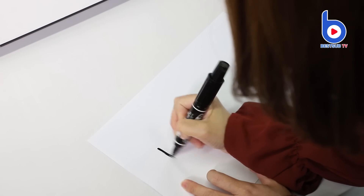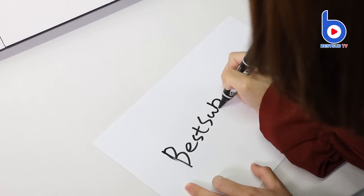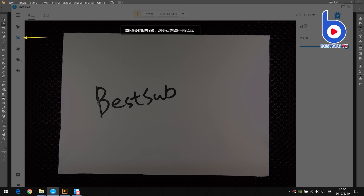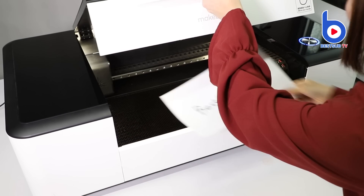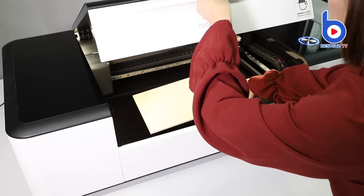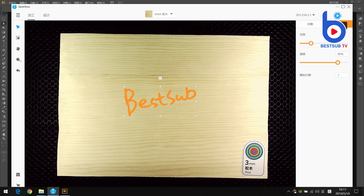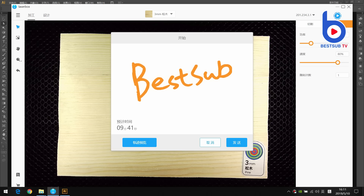First I draw a pattern on a paper. Then I put it into the machine. After scanning, take out the paper and put in the material. Now I can edit the pattern on the material I choose. Click engrave on the top right corner and click the start button, and send the instruction to the machine.